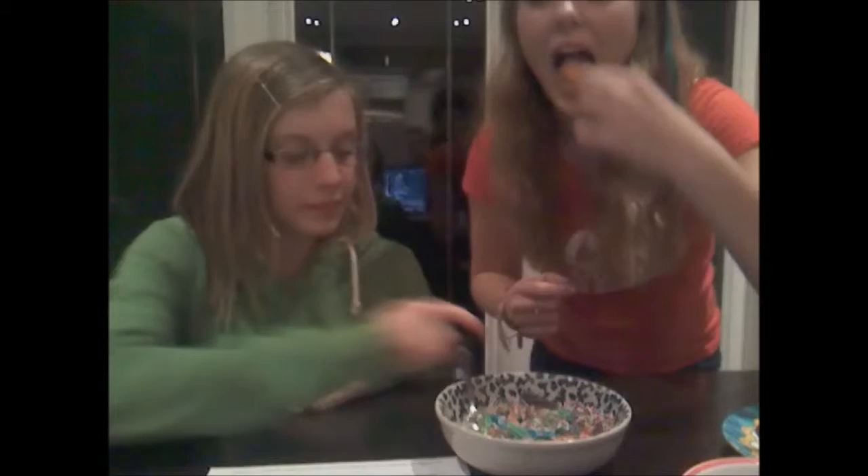Très bon. Et vous regardez. Regardez comme ça. C'est le très bon résultat.